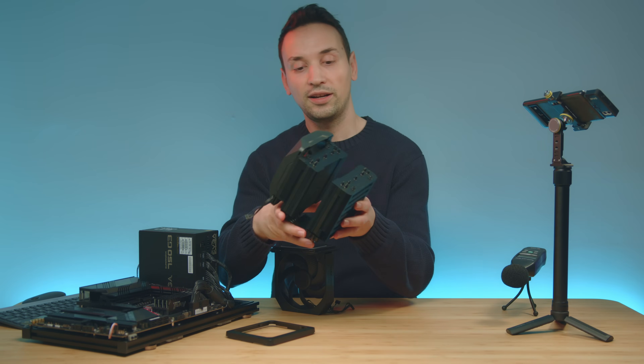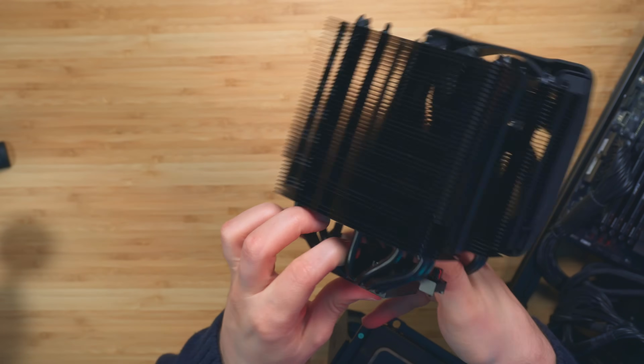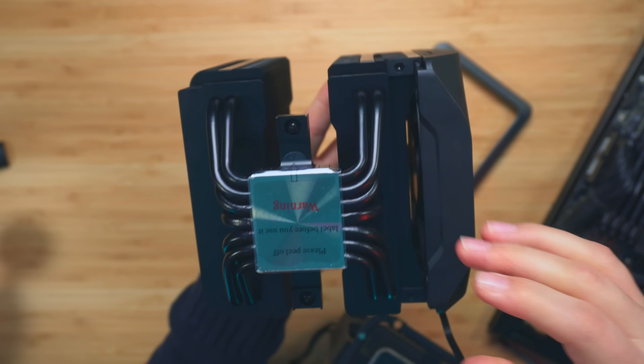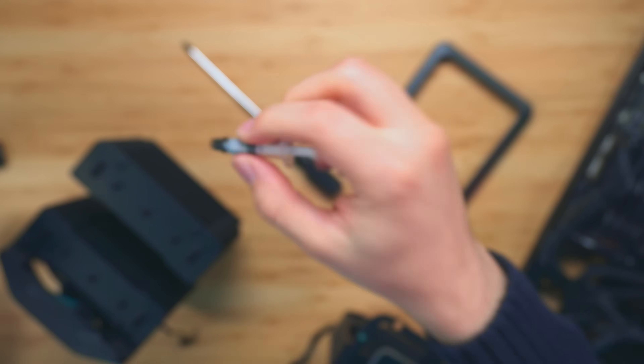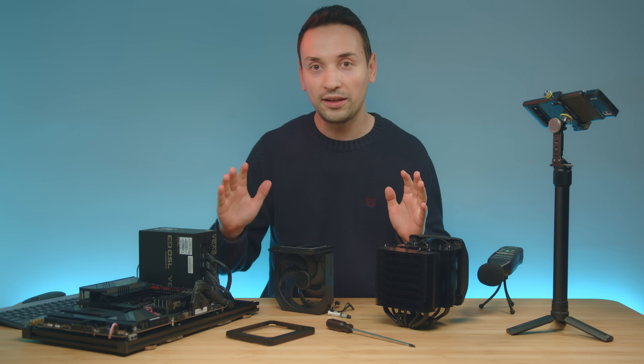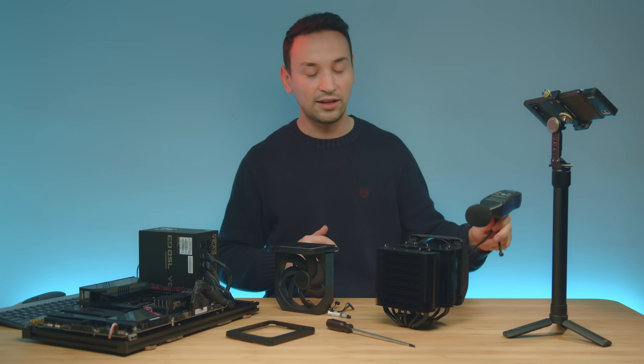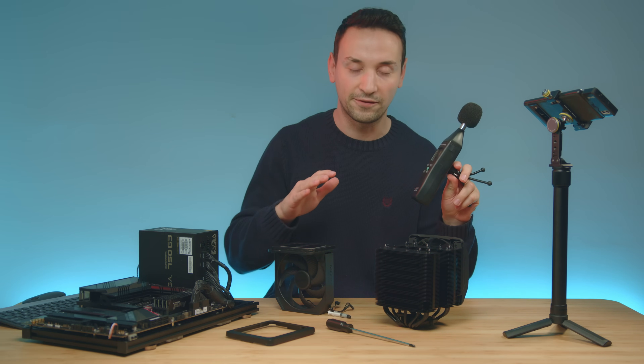The whole piece is aluminum and has seven heat pipes, which should keep things pretty cool. We do get included thermal paste, so we're going to install everything, run some stress tests, and check out the thermals and also listen to how loud these fans get.